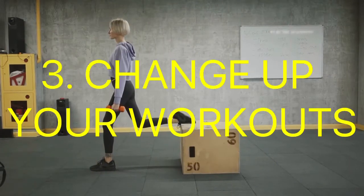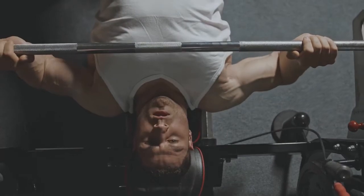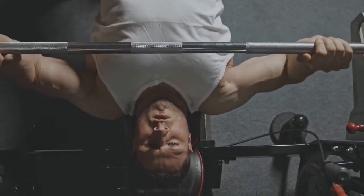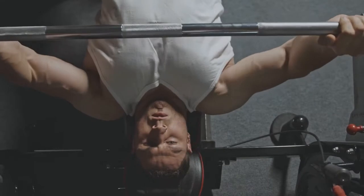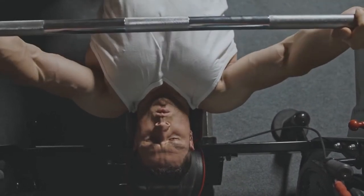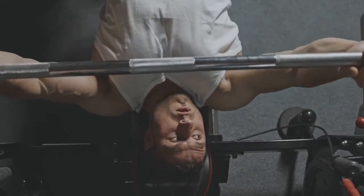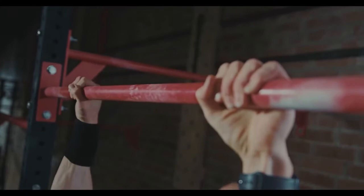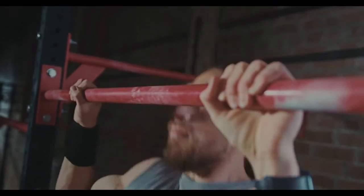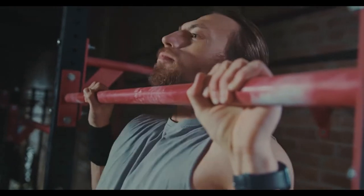Number three: change up your workouts. Sometimes we need to change up what we're doing for a short period of time in order to maintain intensity. When we return to our typical routine, we often come back feeling refreshed and rejuvenated. Consider changing up what you're doing to help reduce burnout. If you typically do full-body strength training workouts, split up your muscle groups instead. Try a push-pull routine or dedicate a specific day to a specific muscle group.